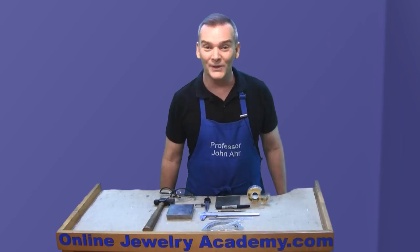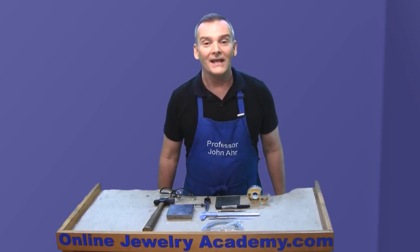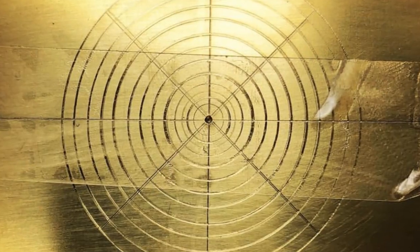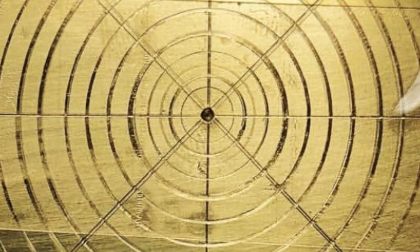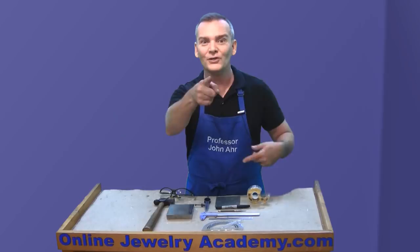Hi, welcome to the Online Jewelry Academy. I'm Professor John R., and I'm your instructor. In this video, I'm going to show you how to make a tool that I featured on our Instagram page. Some of you commented saying that you were interested in seeing a video on how it's made, so here it is just for you.